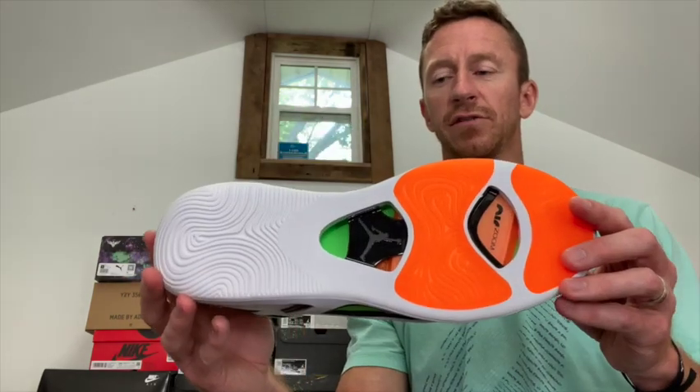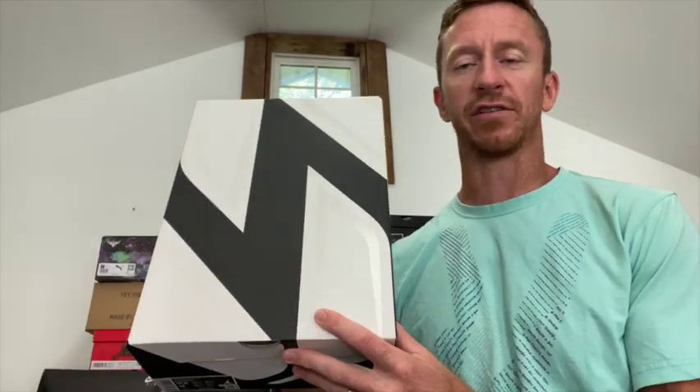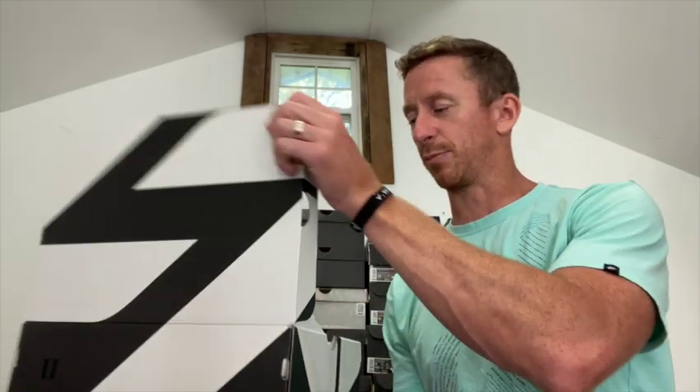The other one we got this week is the Luka 2 — this is the Lake colorway.